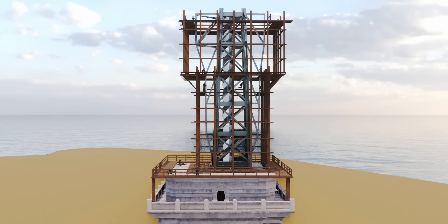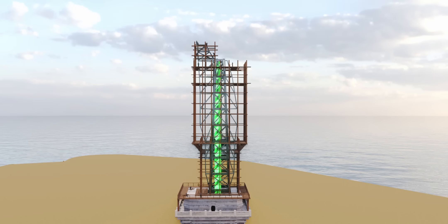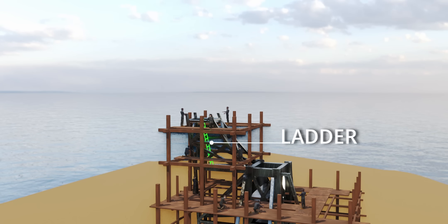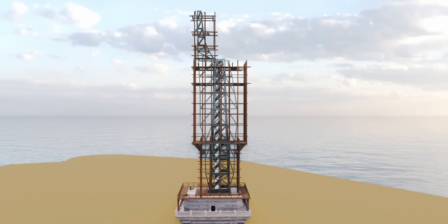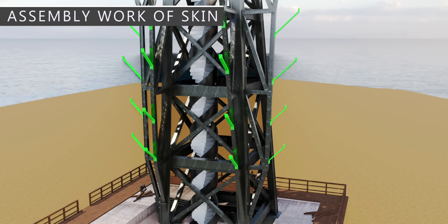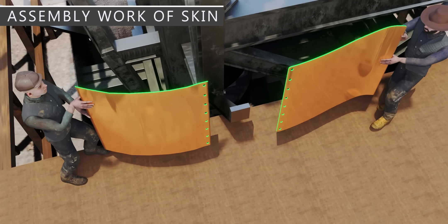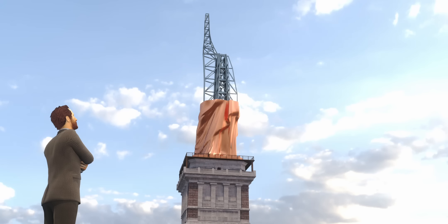Gustave Eiffel made a perfect plan and specification from France to reassemble the iron framework correctly, including the perfect planning for double helix stairs that would go all the way to the torch. Under the guidance of his engineering team, workers completed the assembly perfectly. What remained was the attachment of the copper skin to the flexible bars of the iron frame — for this work, scaffolding was no longer needed. Workers had to align holes in both plates before the riveting work. Bartholdi played a major role in the reconstruction activities, traveling to the U.S. many times.